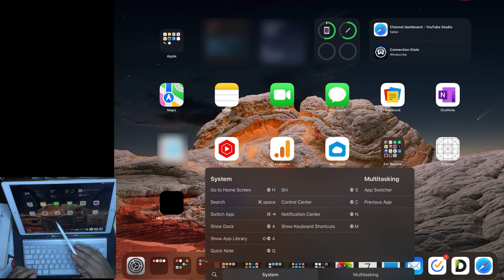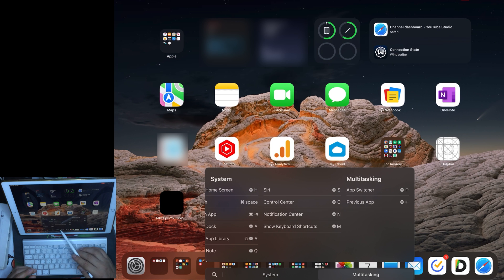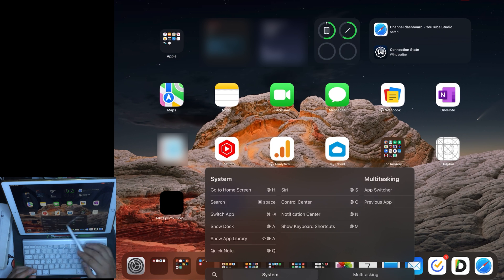Function key with H will take you to the Home screen. Function key with A will show the Dock. You can show your App Library with Shift + Function key + A. All these settings can be checked in your iPad when you connect a new keyboard. They have categorized the actions into system and multitasking — these are the universal settings related to the Function key.